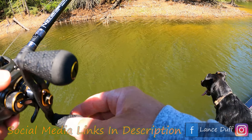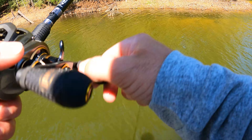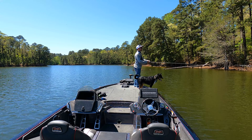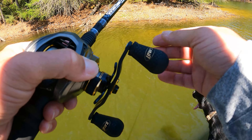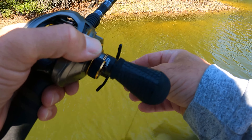He'll eat it all the way — I'll catch him. That's the good thing about throwing this pink because you see it disappear. I can't help it, he's not biting.